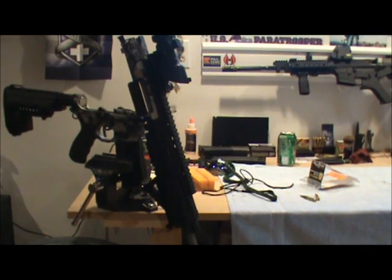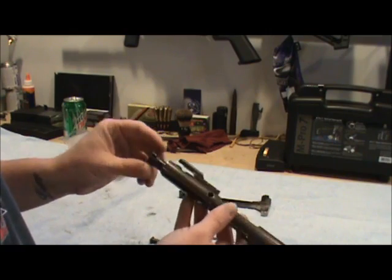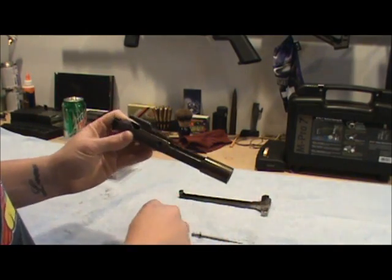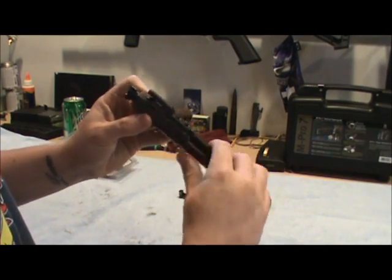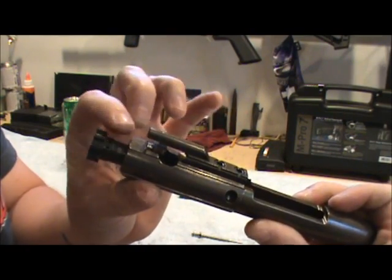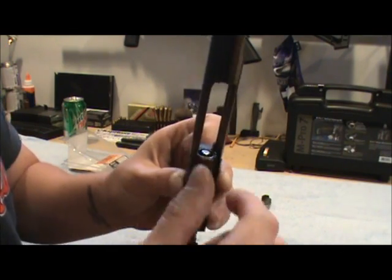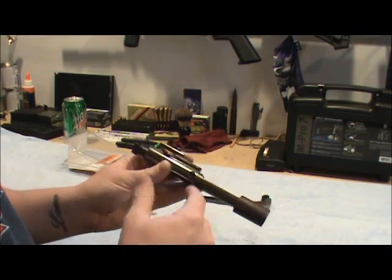Now I'll go over putting the rifle back together. To put the bolt carrier group together, first thing after you have it cleaned is put your bolt back in. You can see where the hole lines up for your cam pin. There are two different sides and it's gonna fit in only one side — if it doesn't fit, just roll the bolt over and it fits in that side. Turn your cam pin and slide your bolt forward, making sure that cam pin's lined up. Then take your firing pin, drop it in the back, slide it forward, and push it down — it'll be pretty close to flush. Then your cotter pin goes in just like that. Some of them are going to be a little harder than others to get in depending on the manufacturer.